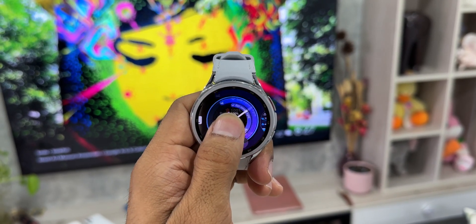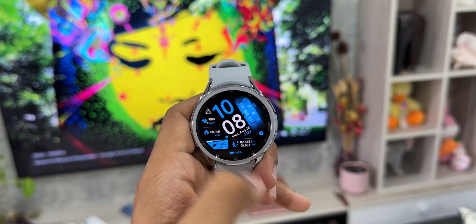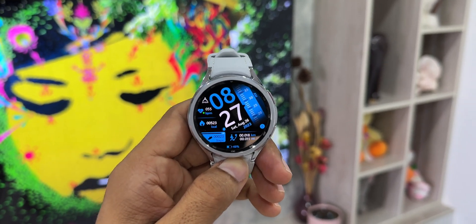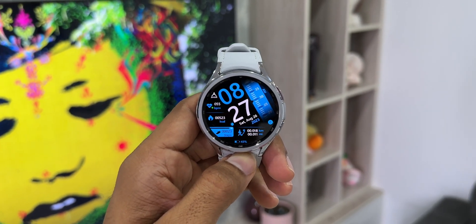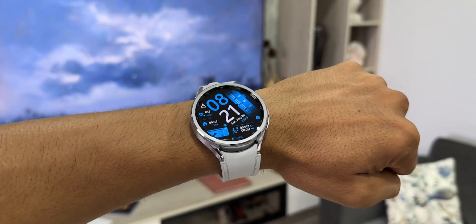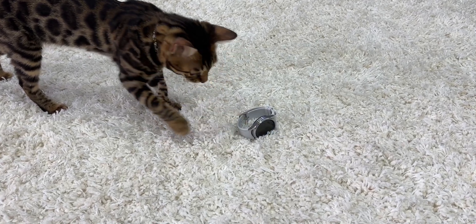Let me know which watch you're using right now and how the battery performance is on your watch — drop a comment, it will benefit the community. Be sure to subscribe to the channel and give this video a like if you found it informational. That's about it — thanks for watching, my name is Salyan, signing off, cheers, bye.